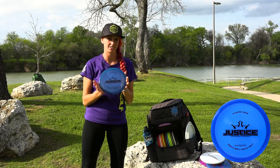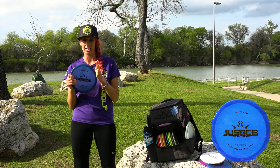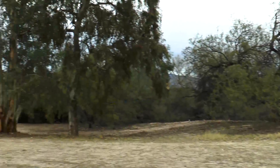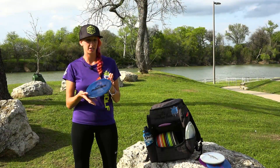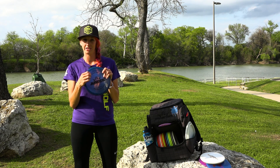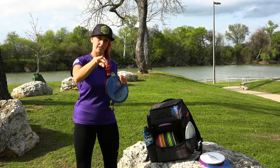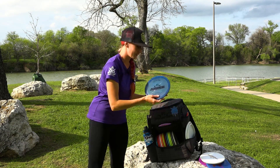This Justice — I have a Lucid Justice. I use it pretty much the same as the Slammer, but this is going to get a little more action on the ground because of the plastic type. Being Lucid, it might skip a little bit, but this Justice really dumps for me. I use it utility in the woods, on a sidearm, and backhand to get some really good skip shots. I use this disc a lot — it gets me out of a lot of trouble.